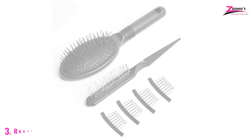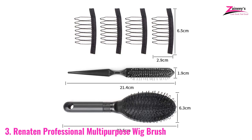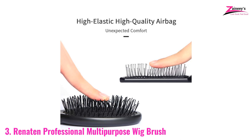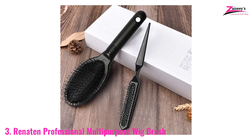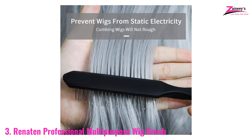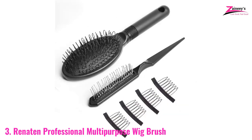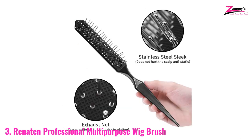Number three: Renatine Professional Multi-Purpose Wig Brush. If you like to use curly wigs, curly hair is a little harder to maintain — without proper care, it will become damaged. You need a brush that is suitable for curly hair or wigs. Renatine is a well-known brand for beauty products and manufactures different types of wig brushes. This brush is specially made for curly hair, featuring a flexible handle with soft bristles that do not harm your wigs. You can easily detangle your hair even when it's wet.